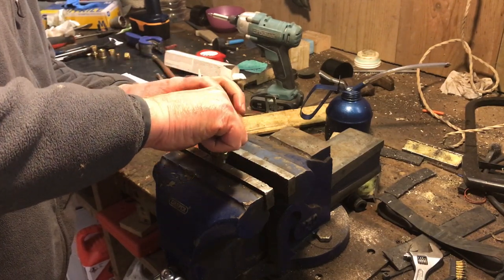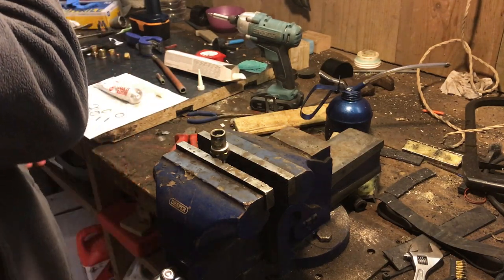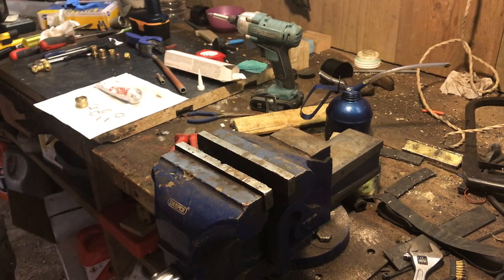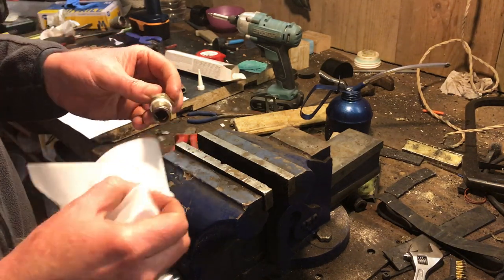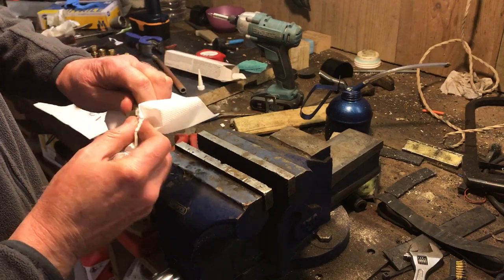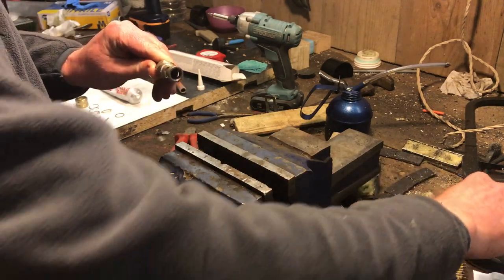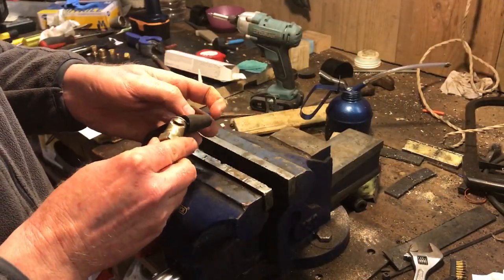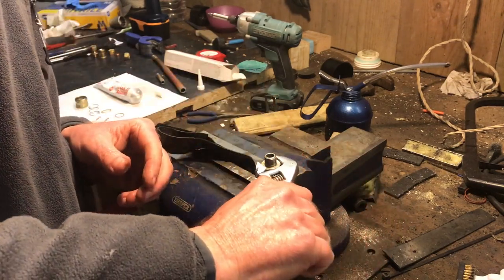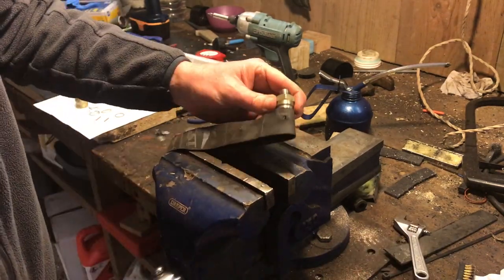Screw it together — they say to leave it for half an hour to set, and it'll be fully set after 24 hours. Wipe all the excess sealant off because we don't want any of that mucking up the works. Then tighten it down using the rubber tube to protect it in the vice — you want it pretty tight but not so tight you break it. Nip it down nice and tight — enough that it won't leak.